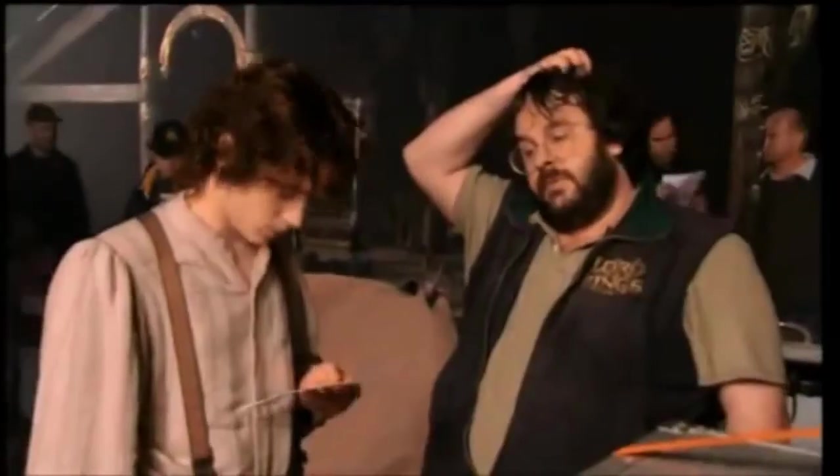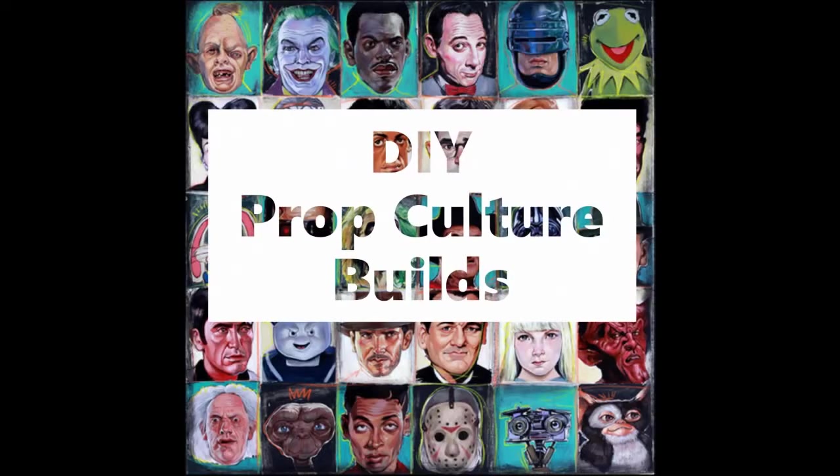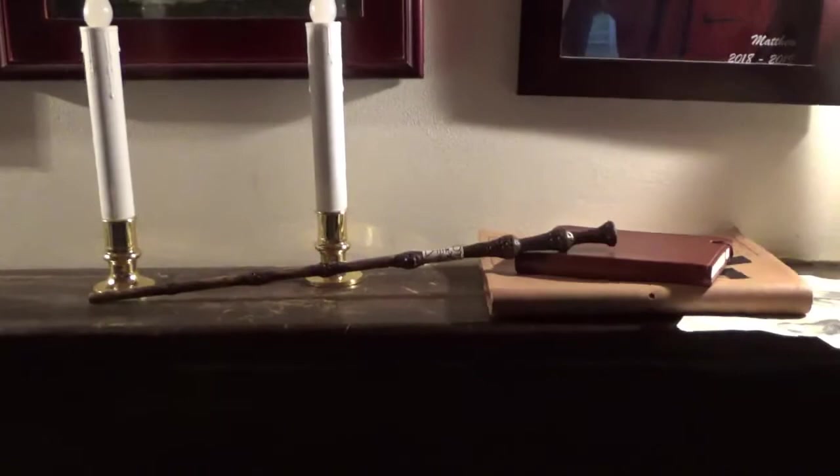Since I was five, I've had a fascination for filmmaking — the creative process, the special effects, the costumes, the acting, but above all else, the props. This month on DIY Prop Culture Builds, we build the Elder Wand from the Harry Potter series.